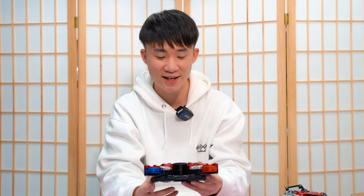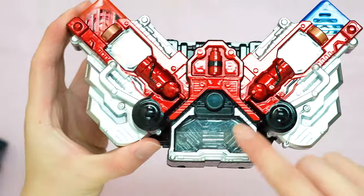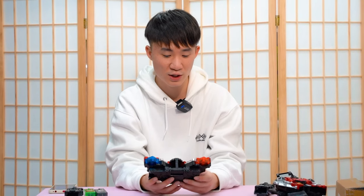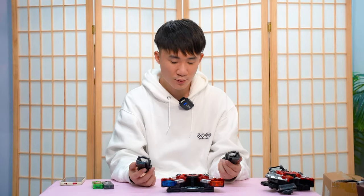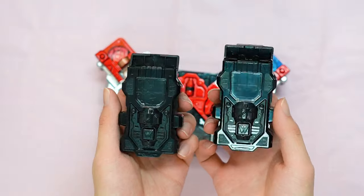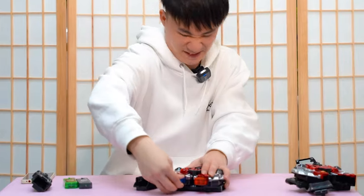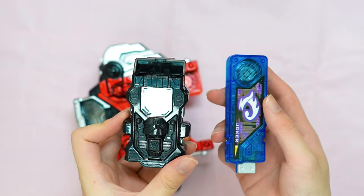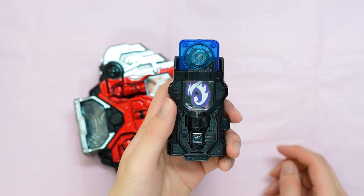One thing I forgot to mention is that they actually got lights on the bootleg Gaia Memory. If you look at this part — there are actually lights, which is similar to the official one, which I appreciate. Let's check out the maximum drive slot — can you guys tell which one is which? They look so similar — it's literally the same thing. Let's try to insert the bootleg Joker in the maximum slot — I'm guessing it's just going to go 'shing.' There we go!